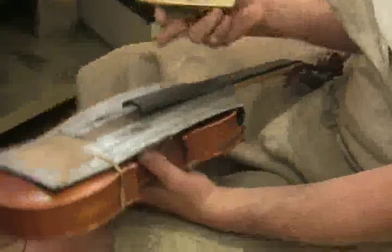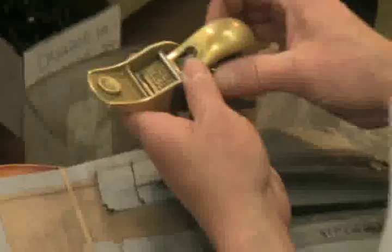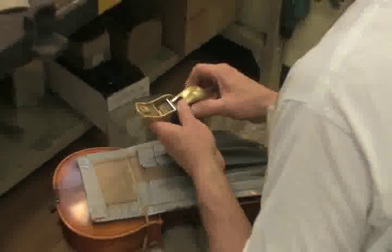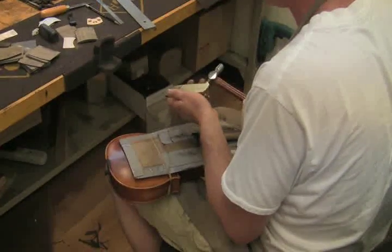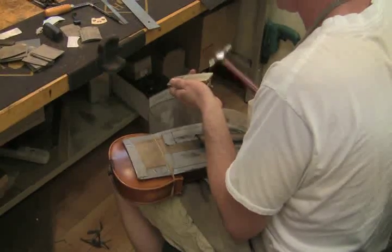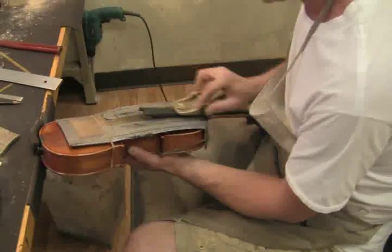I'm going to cover the instrument up so I don't scratch it — a little protection. So the first thing I'm going to need to do is create the radius first to change the height so that they're both even back here. So I'm going to plane — plane backwards, taking off that very edge.